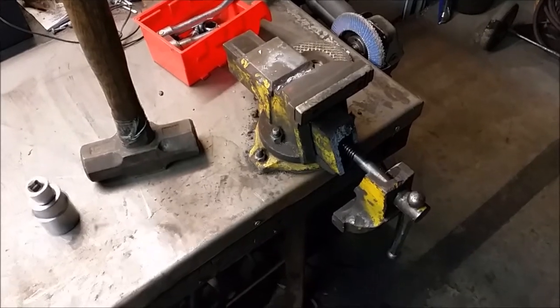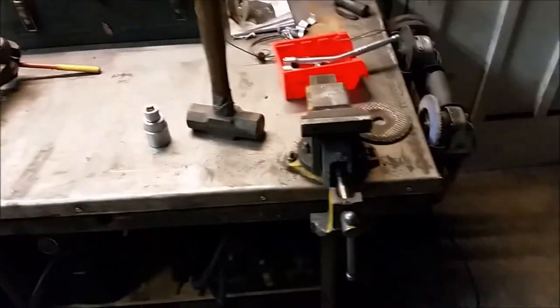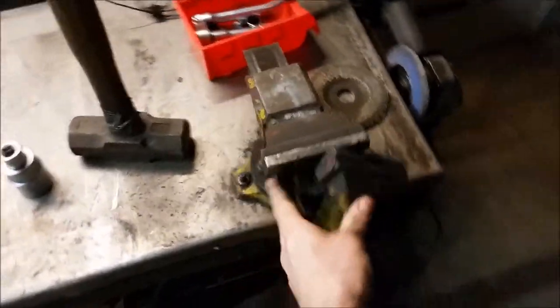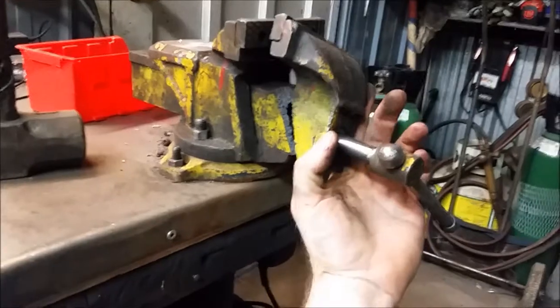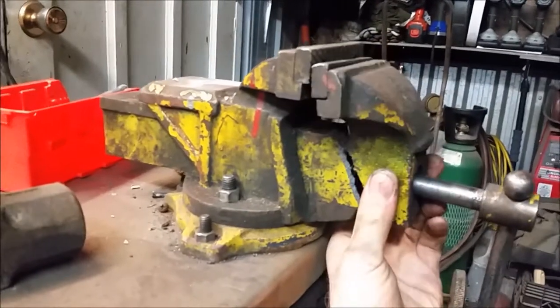Hey guys, driver02 here coming at you from Vintage Iron Garage. Today on a bit of a sad note, one of the first tools I ever purchased that I've kept with me throughout all these years is no longer my favorite little bench vise. It's not too small but not too big — just the right size for a small workbench. I bought this thing when I was maybe 13 years old, saving up my paper route money. When it went on sale I went out and bought it, mounted it to an old bench in the backyard. It got a bit rusty so I painted it yellow, and oddly enough that yellow paint is still there.